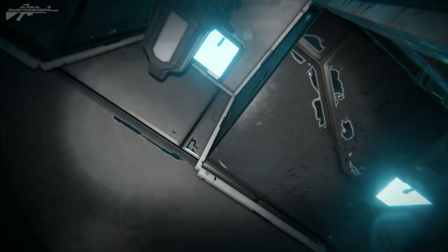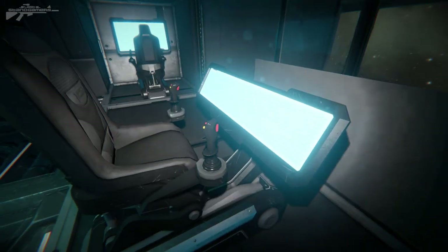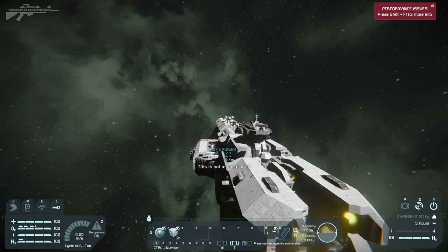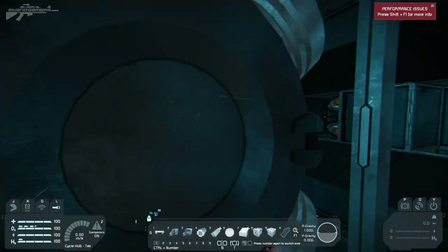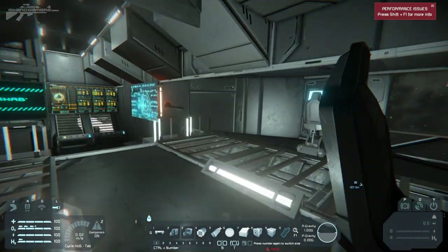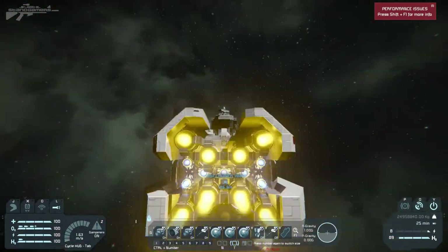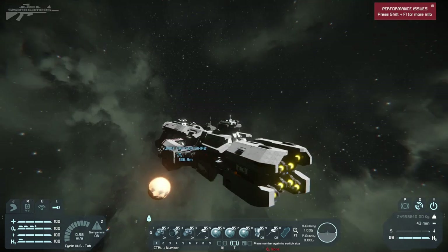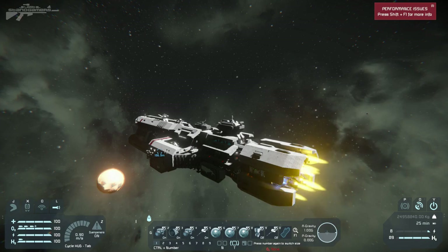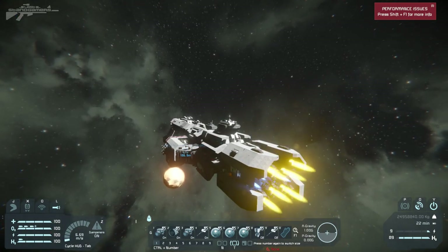There are so many more rooms to explore, but let's take it for a cheeky little test flight. Full thrust — wait, this isn't the main cockpit, that's the railgun cockpit. The main cockpit is probably this one. There we go — let's see what sort of acceleration we've got straight away off the bat.